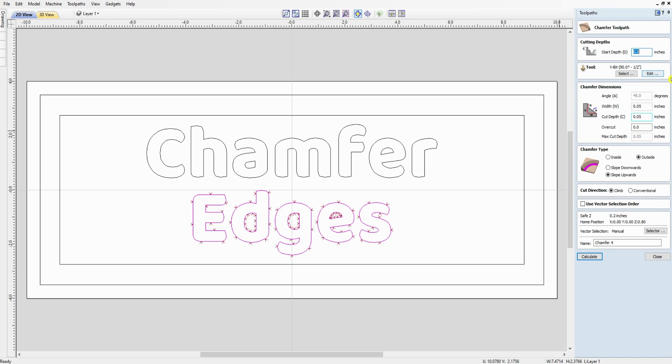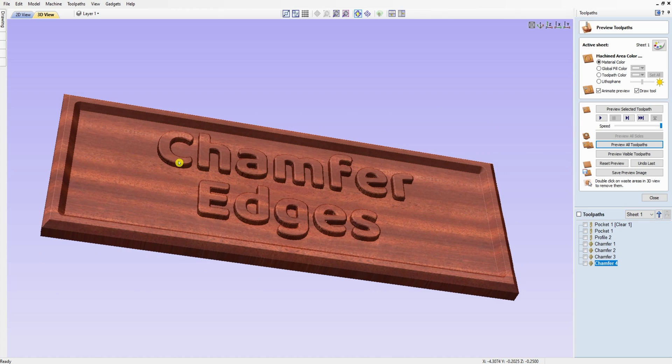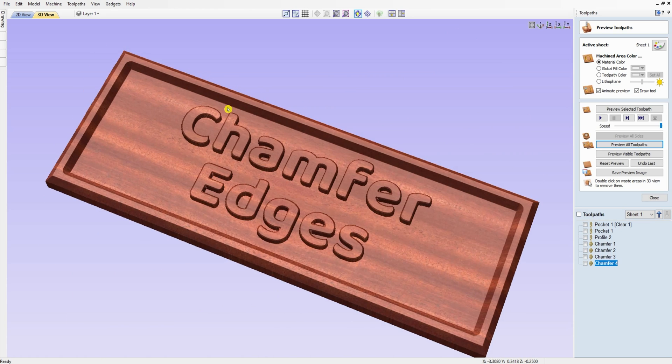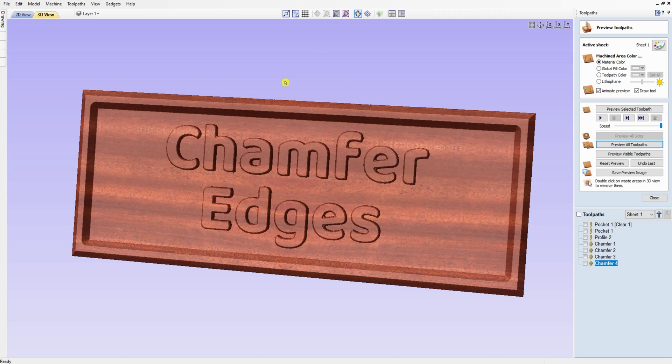We do the same for the word 'edges' — starting at 0.05 inches, outside, sloping upwards. We calculate and run all toolpaths. Now we've got a chamfer on the outside of the board, a chamfer rising from the pocket edge, and a little chamfer on all the letters — it really makes it pop and gives the board a three-dimensional look. I hope you like this video. Give me a thumbs up, share, subscribe — I appreciate you watching and I'll have more coming soon. Thank you, bye.